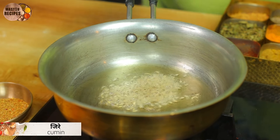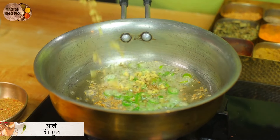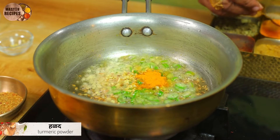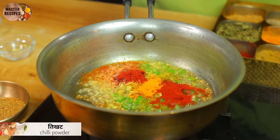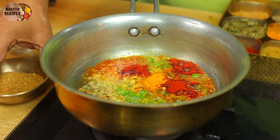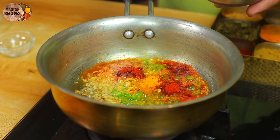Jeera, Lala Mirchi Powder, and Nagori Masala.